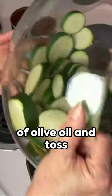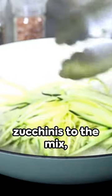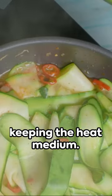Heat 2 tablespoons of olive oil and toss in minced garlic and finely chopped onion. Next, add diced zucchinis to the mix, keeping the heat medium.